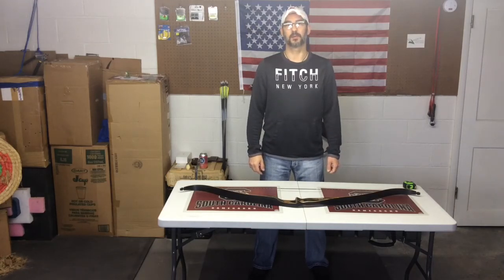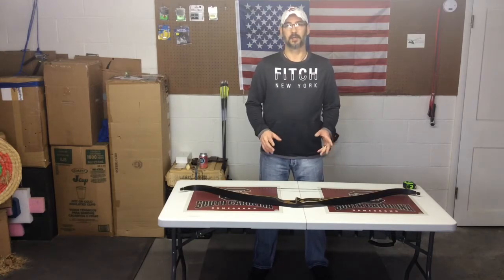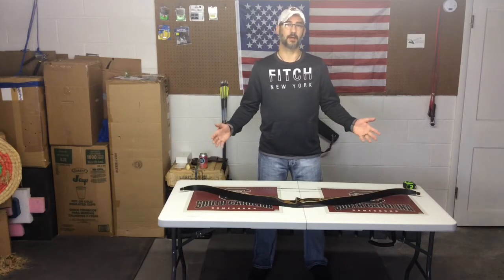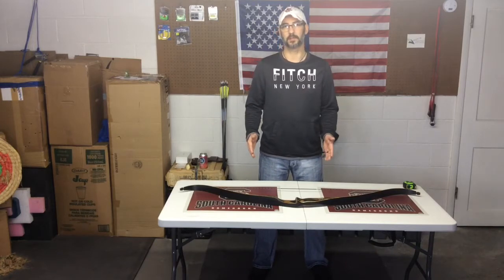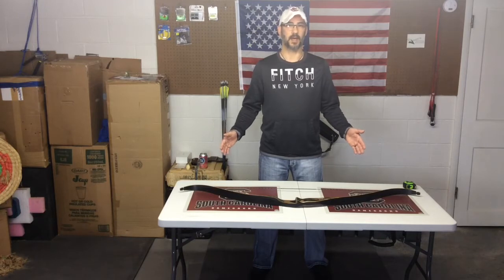I just want to do a little recap on the brace height trivia question — I said it backwards. After doing some research, I found out that on a recurve, after the AMO, the string length is four inches shorter. On a longbow, it is three inches shorter. So I took the string off and made it exactly 54 inches.